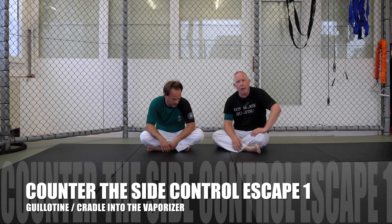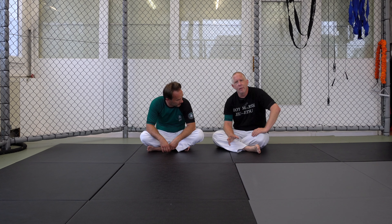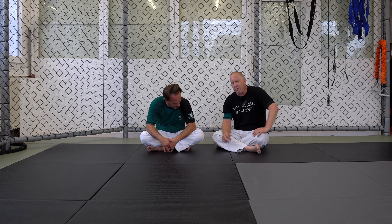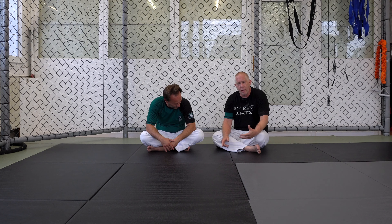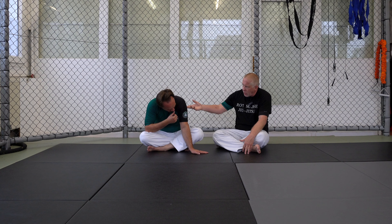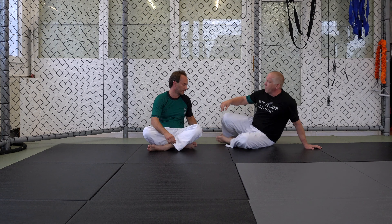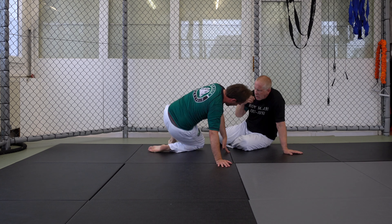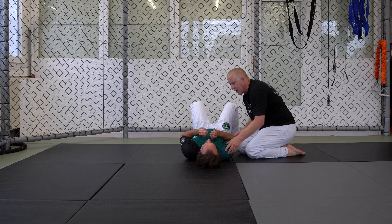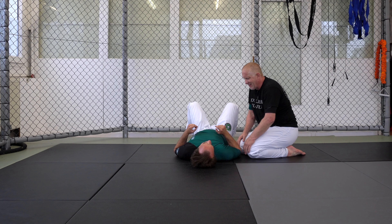We're gonna go into a couple attacks in this video. When the person is turning on their side and starting to escape — I've covered this before in my guillotine code, some guillotine videos, and the seminar I taught a few weeks ago. When you're on your back, you can't really escape without turning on your side.